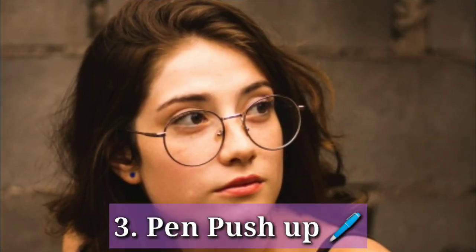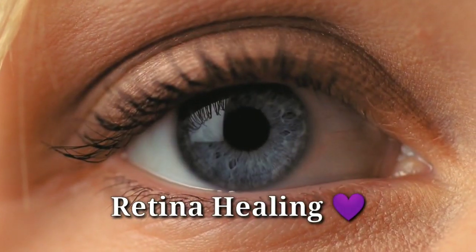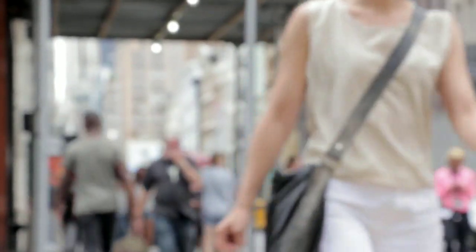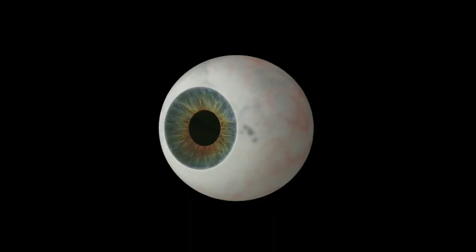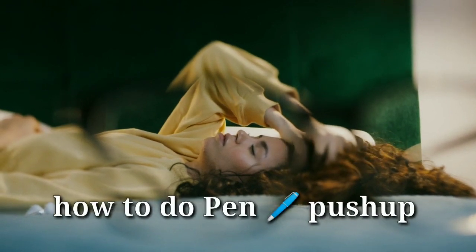The third tip for vision improvement is pen push-up. This exercise is made specifically for our retina. Our second problem was that the retina may be damaged or overloaded. Blur vision in most cases happens because the retina is damaged or under strain. Pen push-up directly targets and strengthens the retina.